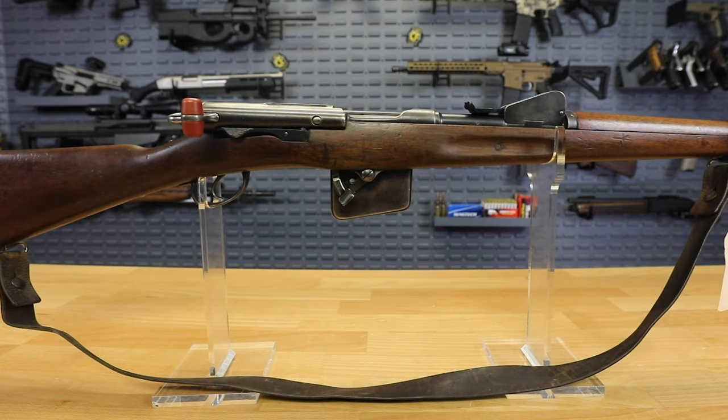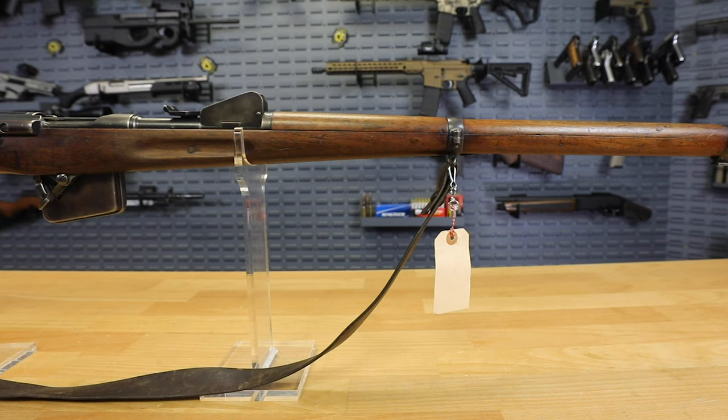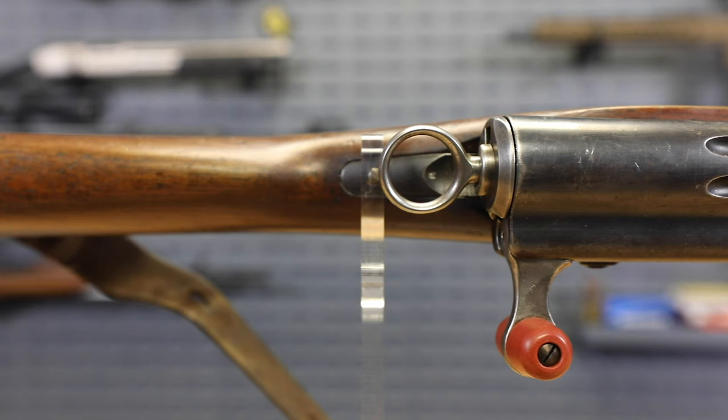These are Schmidt-Rubin rifles, designed by Colonel Schmidt and Rubin — Rudolf Schmidt and Edward Rubin. One of them designed the straight pull action and the other designed the cartridge. Rubin was the engineer who designed the cartridge, and Schmidt designed the action.